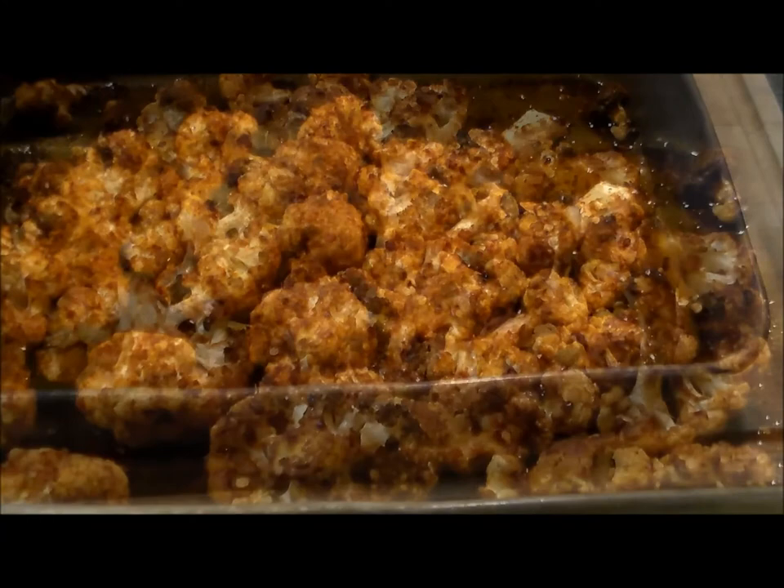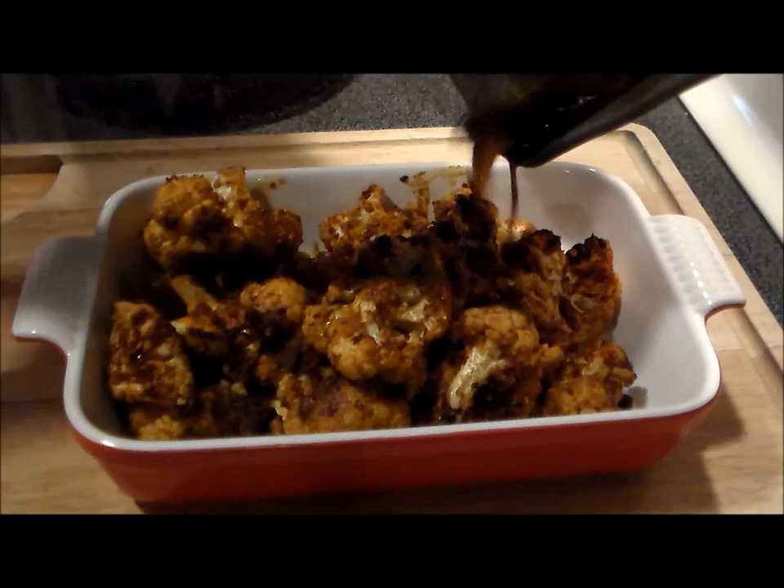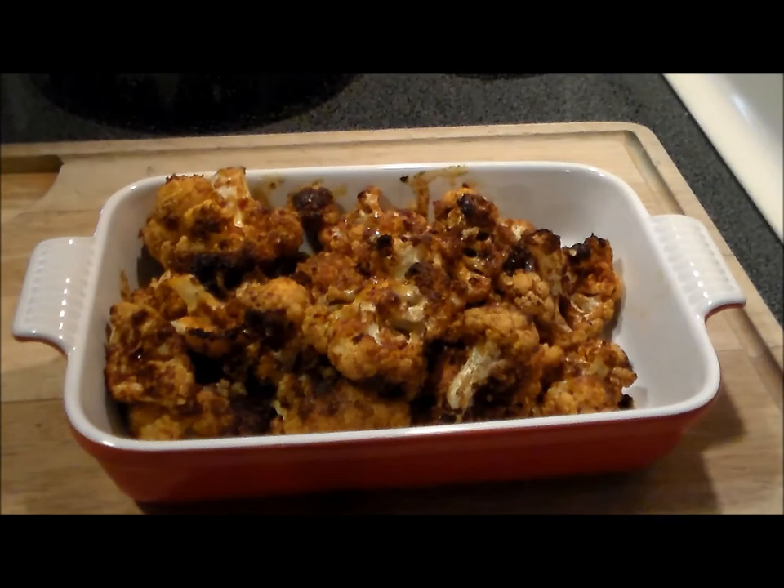All right, 30 minutes in and boy does that smell delicious. Let's go ahead and plate some up. Let's drizzle the remaining oil and flavor over that. Delicious — thanks for watching, people, you're ready to go!